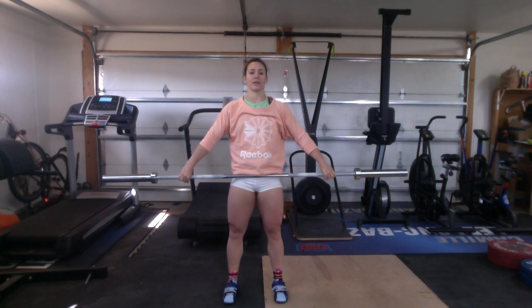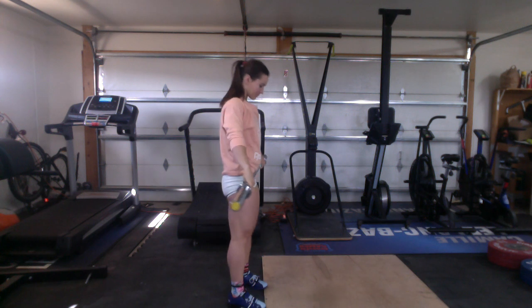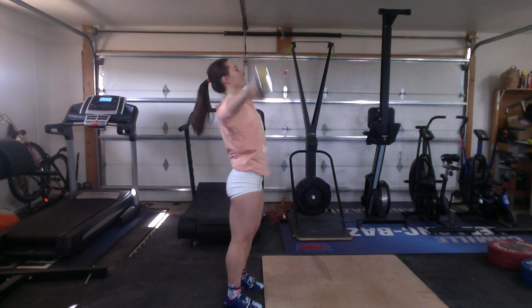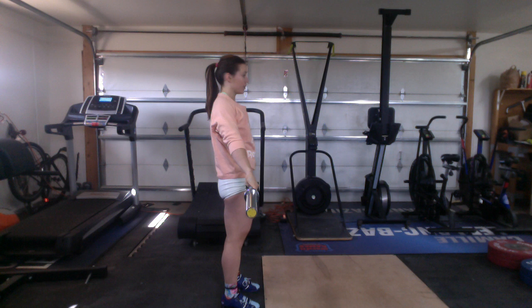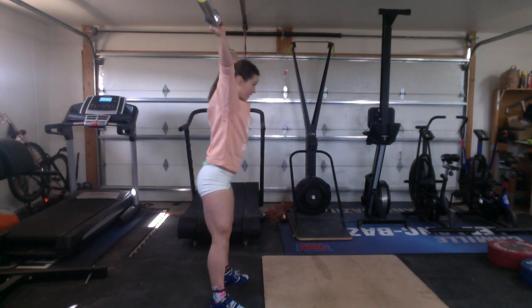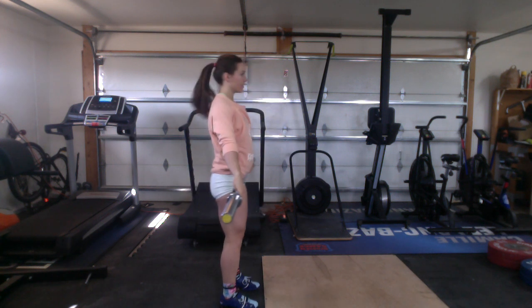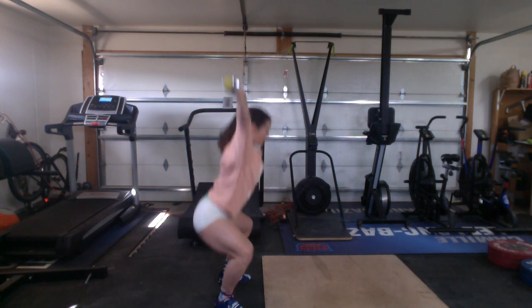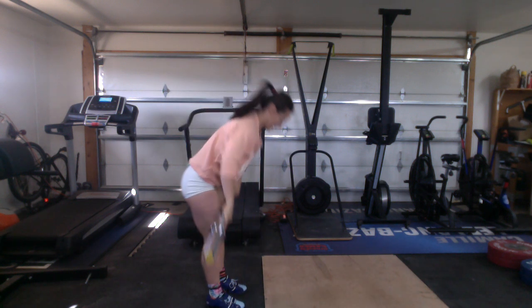From there I'm going to put it together and do three hang snatches — same dip and drive, and I'm going to catch at the bottom. From here I'm going to go to mid-shin, which is my starting position, and as you can see I go really slow until I hit the pocket position. One, two more, three — and rest. That's my weightlifting warm-up.